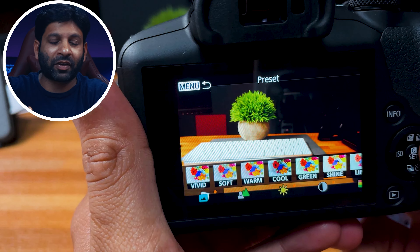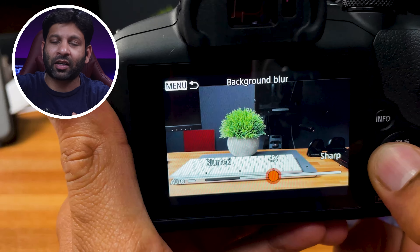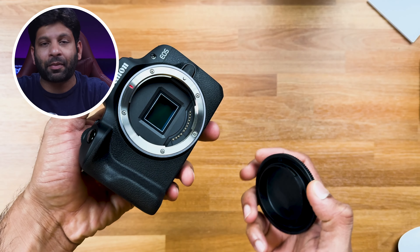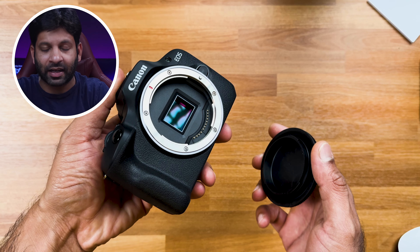If you are a professional photographer, you can manually set ISO, aperture, and shutter speed. But if you are a beginner and don't want to experiment, you can still shoot products or people by adjusting brightness and camera sensitivity. You can also choose different color profiles like natural, vivid, soft, warm, and black and white, and adjust brightness and contrast directly in camera.